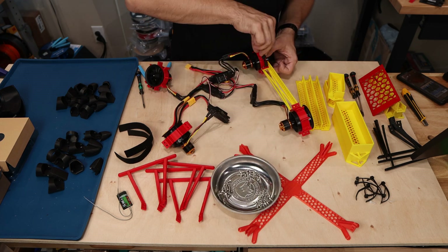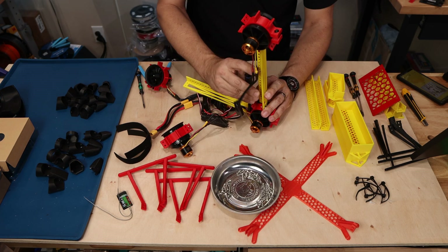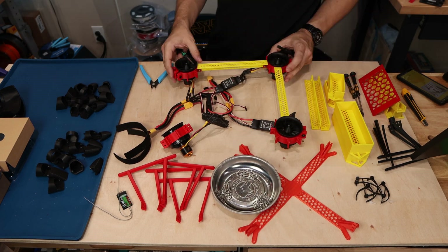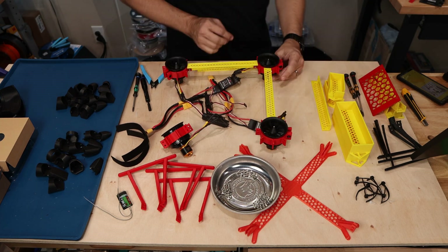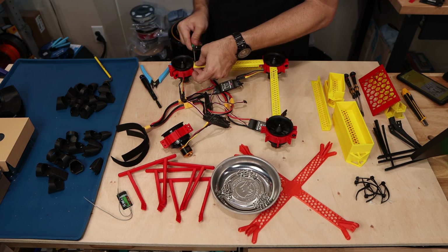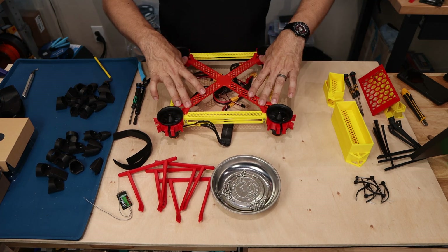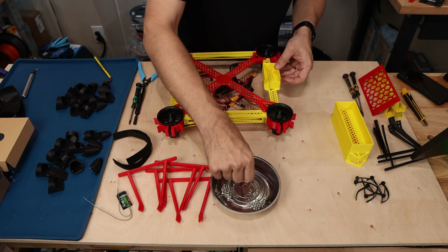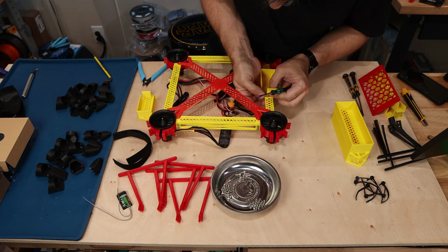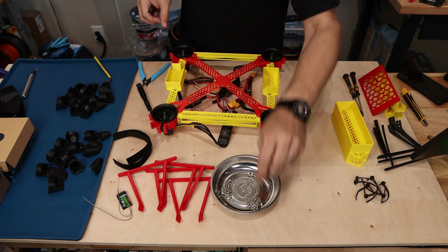With everything disassembled, let's talk about what I actually changed. I only kept the motor clamps and the landing gear. I decided to make it a bit bigger — I thought distributing the distance between the motors further apart would give me more stability. You'll see some longer structural pieces and a new centerpiece that's going to hold the flight controller, and it also gives me more room for batteries and wiring.